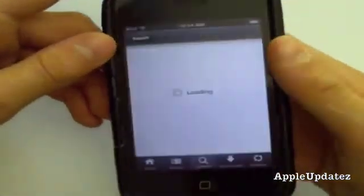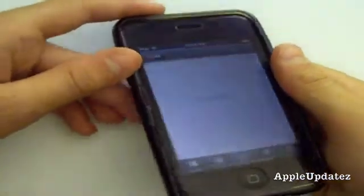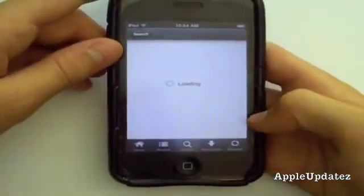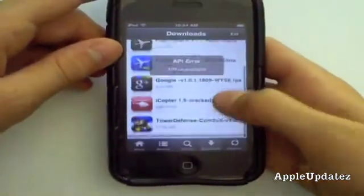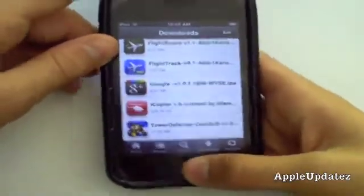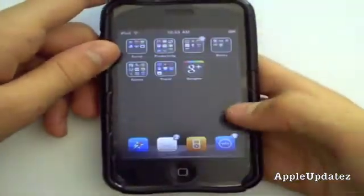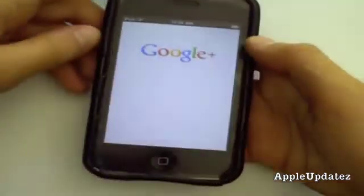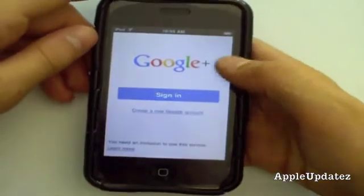From Installers, you're going to go ahead and install it as you would normally install a regular app. In the Downloads, it'll download right here. And then it'll automatically install. After it's installed, you can use it regularly as if you were using an iPhone. And it works perfectly.